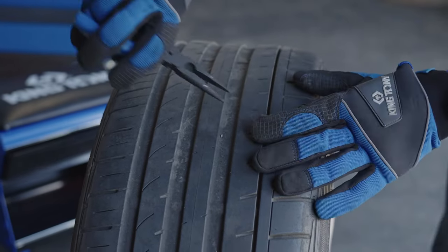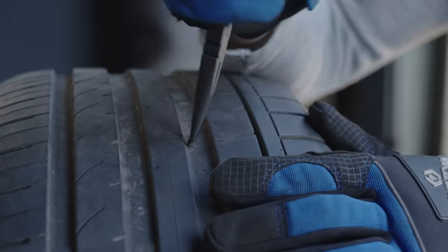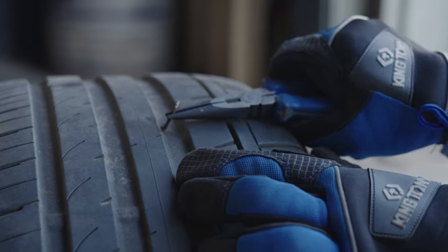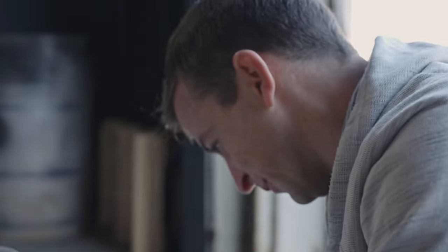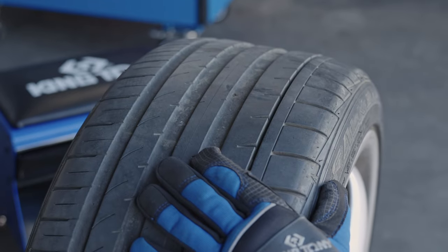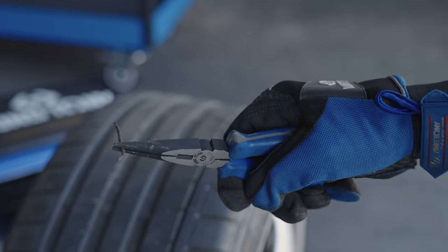I'm a bit worried it comes out like a bullet because of the pressure. There it is — it's coming. Oh man, it's one hell of a nail. I'm going to let more air out quickly for our sake. I don't like high-pressure things at all. There we go — it's one heck of a piece of steel, but it's out. Thank goodness.